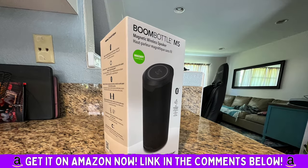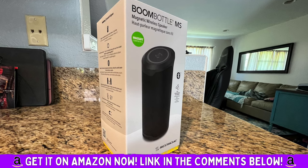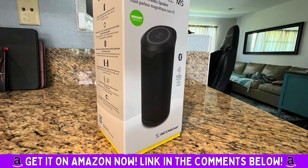And there you have it. I am so impressed with this unbelievable Bluetooth speaker. It has two passive subwoofers and a 10-watt speaker — the bass is absolutely incredible.